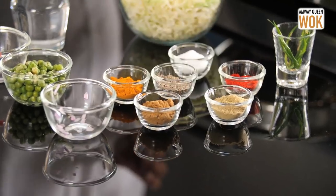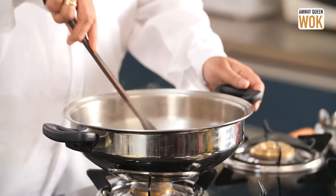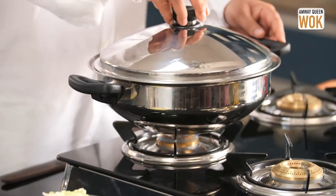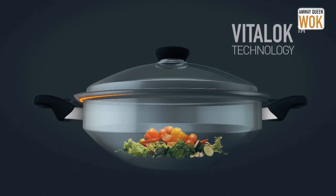The onions are now translucent. I'm going to add the tomatoes, a little ginger-garlic paste, and I'm going to cook this in its own moisture. Low water cooking or low moisture cooking is possible because of the Vitalog Technology — the unique cooking method which creates a steam environment in the wok.